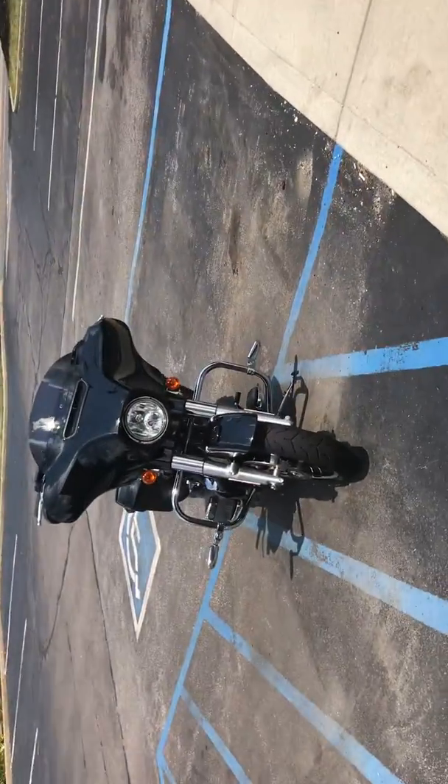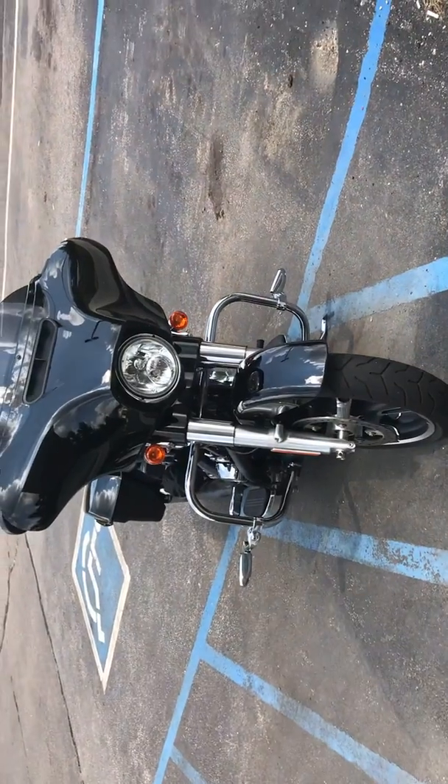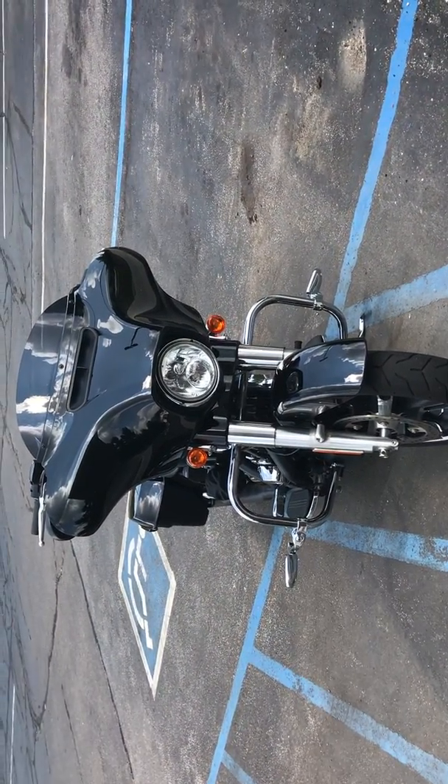I mean, I don't have kids or a wife, so it'll be worth it in the end, I think. Without further ado, let me show you what they put me in — right there, a 2017 Harley Street Glide Special.